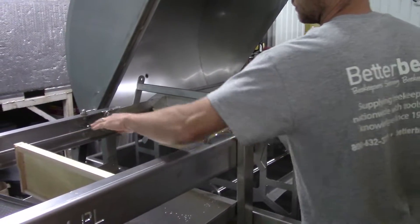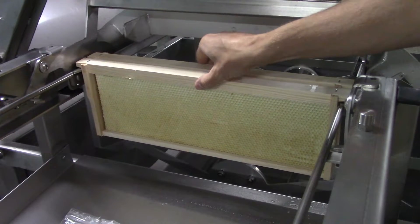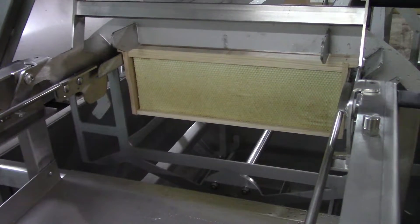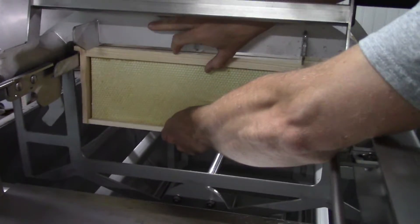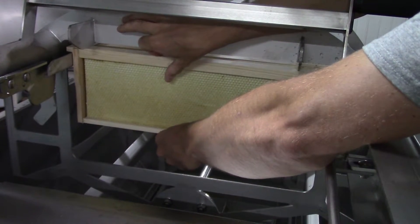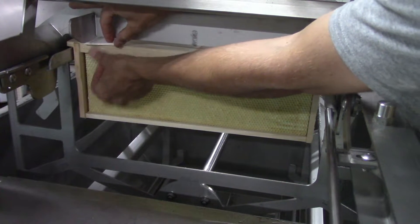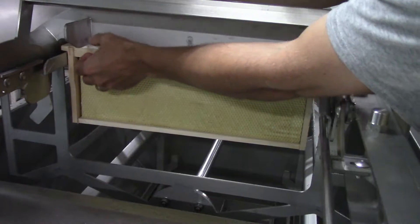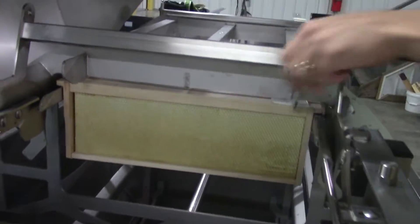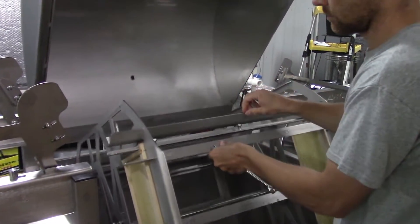We also snugged the hinges of the extractor section a little bit to reduce play. This is the transition from the uncapper ramp to the extractor — it should be smooth with a slight down step. The frame rail on the bridge can be adjusted if necessary. Here we'll use some new frames and test the transition. Our frames were fitting badly under the overhead bars. You only want about an eighth of an inch gap here. We placed an eighth of an inch shim on top of the frame, then loosened all the bolts and raised the frame rails until the shims touched the frame rails.